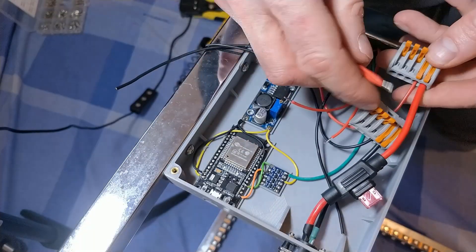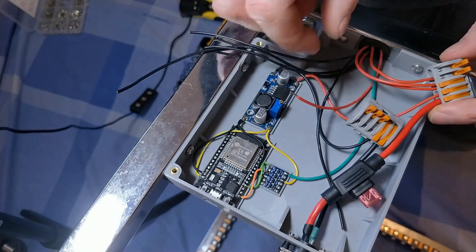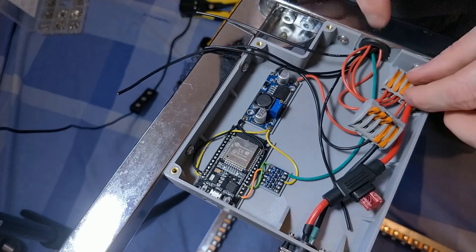I've used five-position WAGO connectors to distribute the power to the LEDs. These things are really good — they can handle wires from 12 to 28 gauge and up to about 32 amps of current, so there's definitely no issues there.